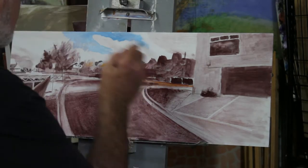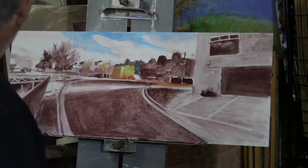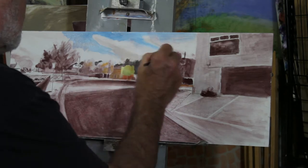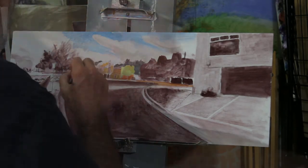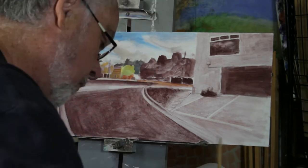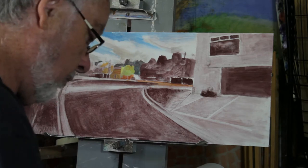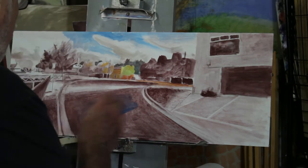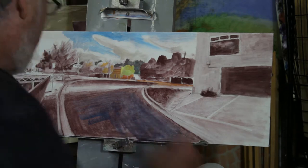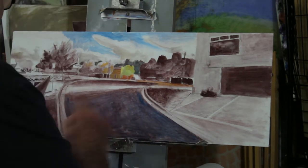I was trying to work this sky very quickly, just bringing it in quite wet. A lot of the time you have to put the paint on fairly dry. If you put it on too wet, it gets a bit sloppy, runs around, and you get blobs on the end of brushstrokes, which is really irritating.